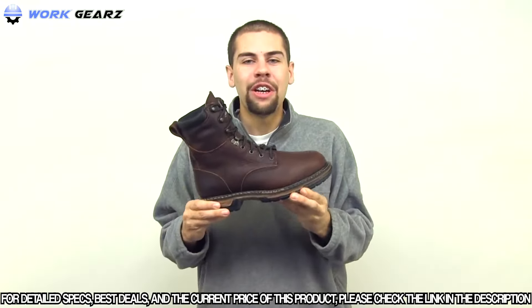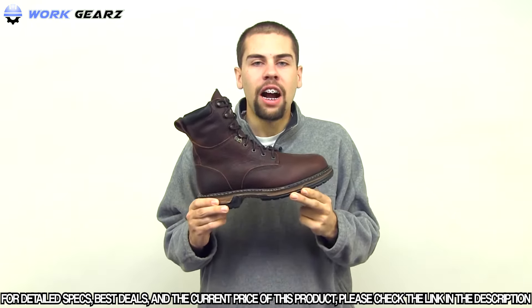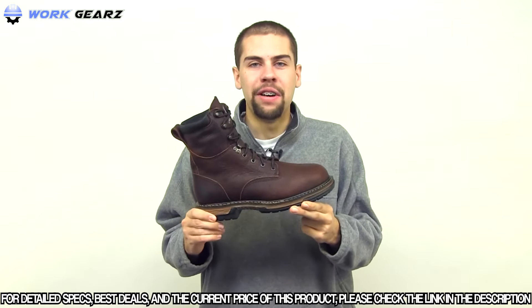If you're looking for comfortable footwear on and off the job site, this Rocky Ironclad Woodworth boot is a sound investment.